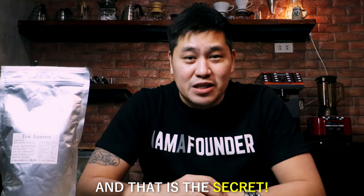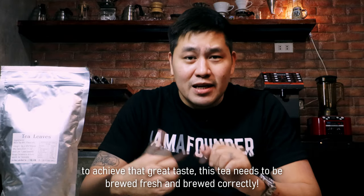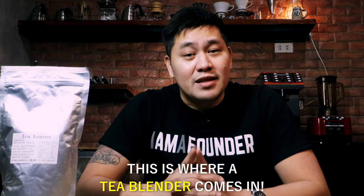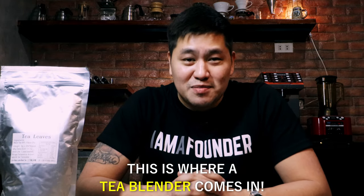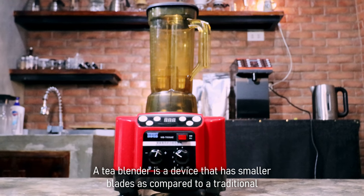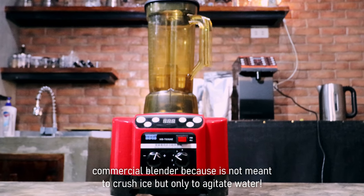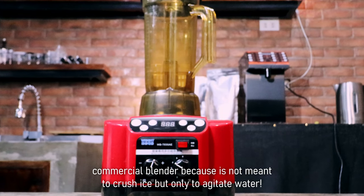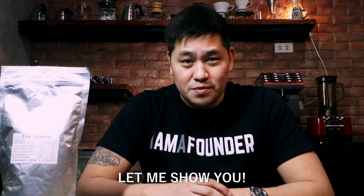And that is the secret. To achieve that great taste, this tea needs to be brewed fresh and brewed correctly. This is where a tea blender comes in. A tea blender is a device that has smaller blades compared to a traditional commercial blender, because it is not meant to crush ice but only to agitate water. Let me show you.